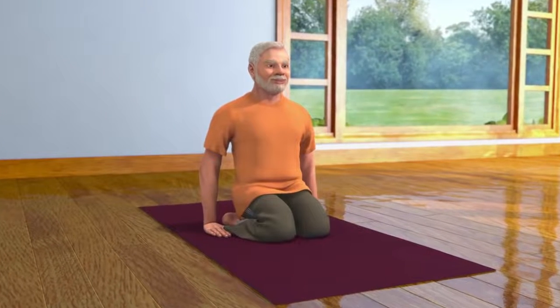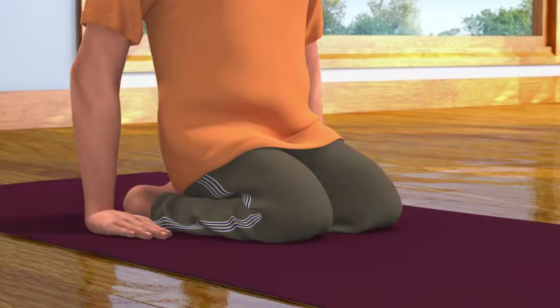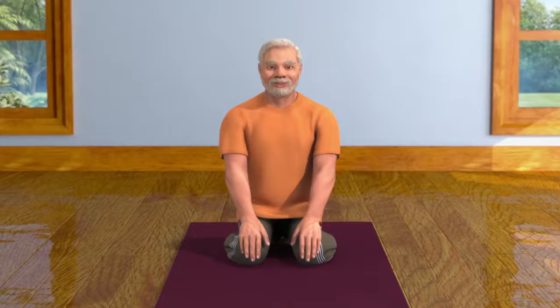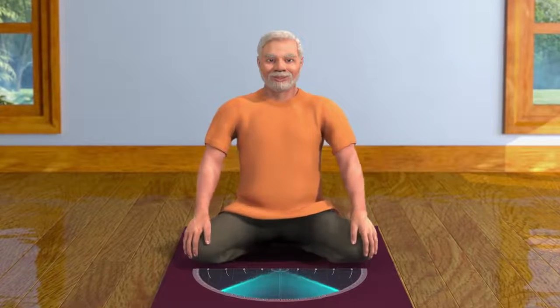To do this asana, first sit in the Vajrasana pose. Keep your hands on your knees.